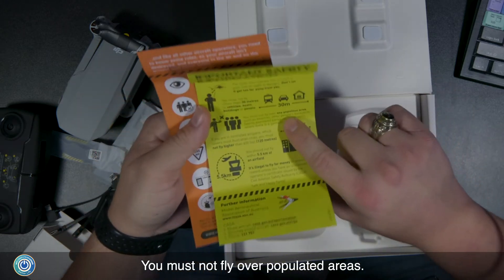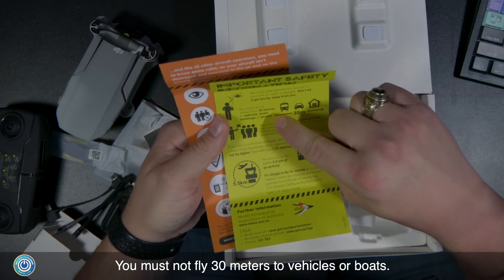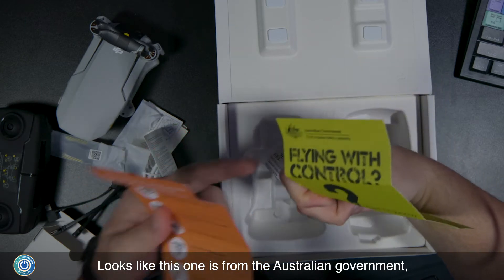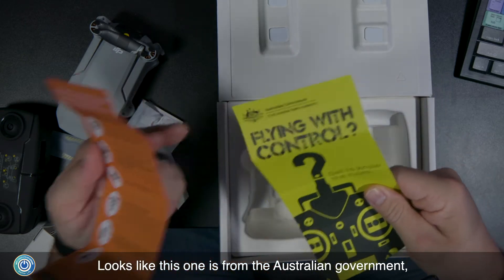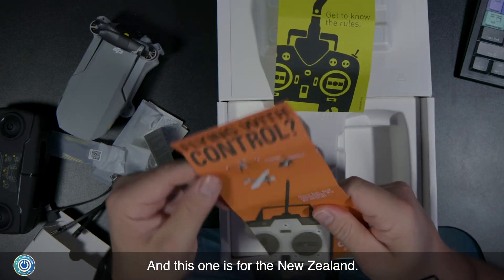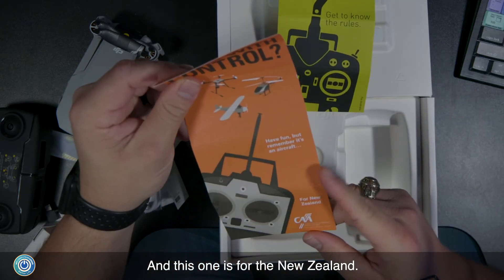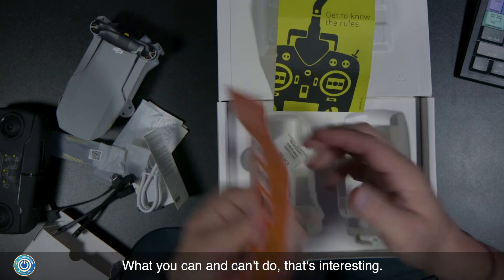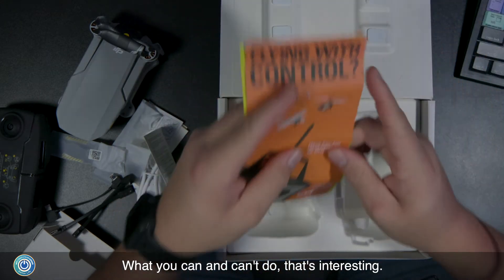You must not fly over populated areas, and you must not fly within 30 meters of vehicles or boats. Interestingly, this documentation appears to be from the Australian government and from New Zealand, so it covers the rules for those regions specifically.